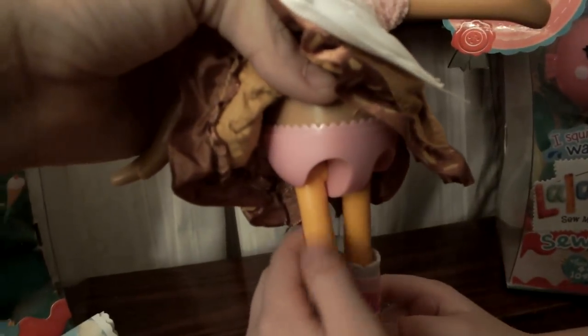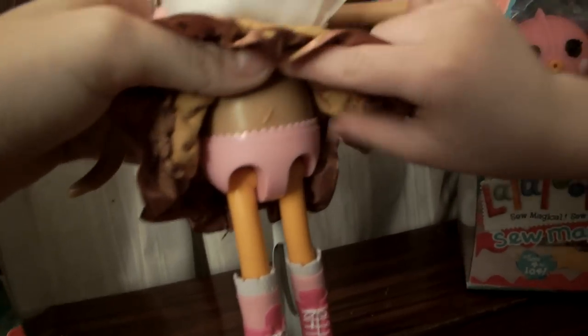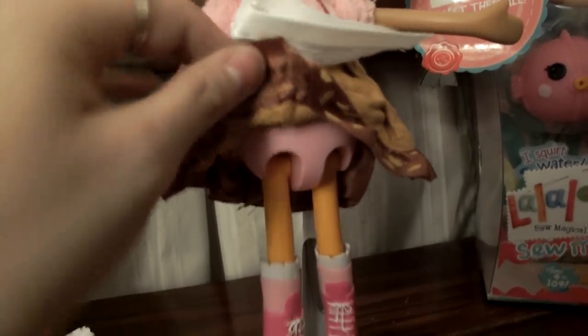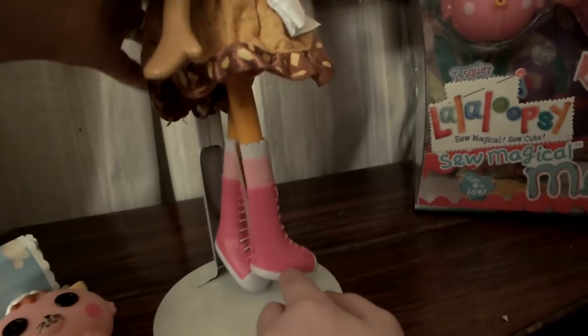She has orange legs, and I believe the legs are orange after orange sherbet ice cream - that's what I think. I'm not sure, but I know that's a type of ice cream, so it would make sense! I love her little pink boots.